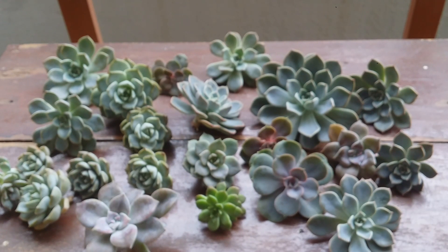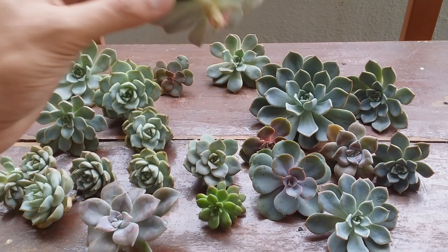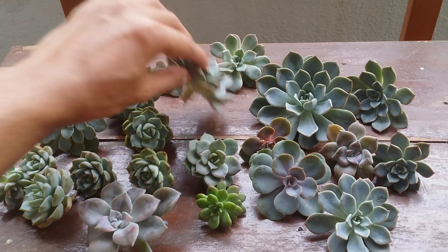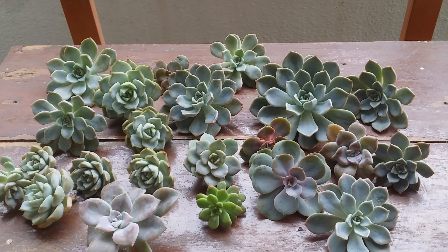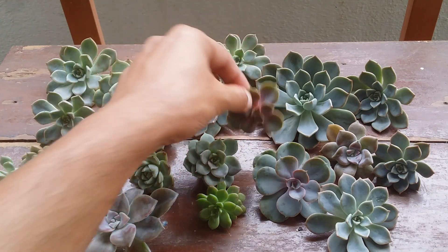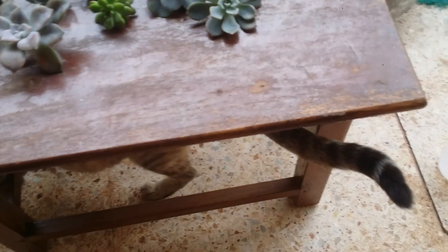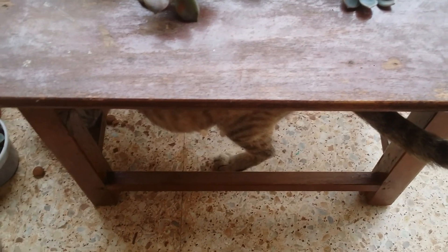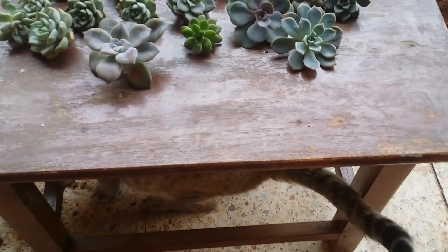There could be various reasons behind rot — probably the cutting tool (scissor, blade, or knife) was not sterilized, or water came in contact with the cut part before it calloused, or perhaps the succulent itself was not quite healthy when you did the stem cutting. So ensure that your succulent is well hydrated and healthy before conducting your stem cutting.